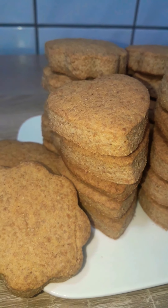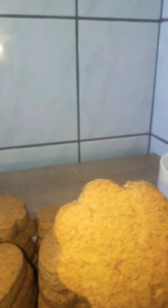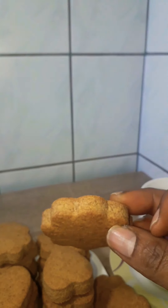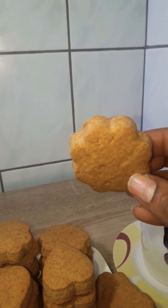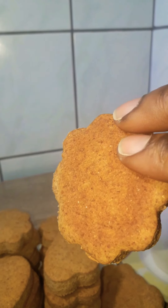Hi beautiful people, welcome back to Prudi's Kitchen. Today we're making some whole wheat biscuits for all my weight watchers and busy mamas that just want to enjoy a cup of coffee with some biscuits without the guilt.